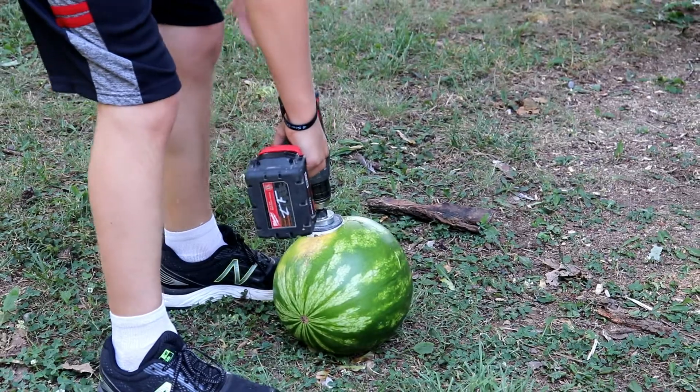Have you ever wondered what would happen if you stuffed a can of Great Stuff Foam inside a watermelon, then blew it up? Yeah, me neither. But with a couple of boys with access to power tools and fire, it's bound to happen.